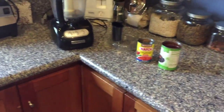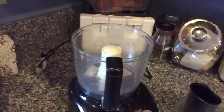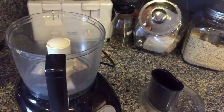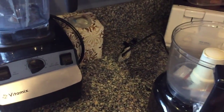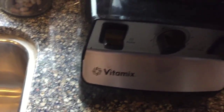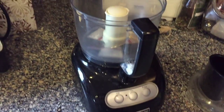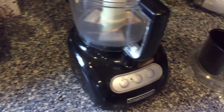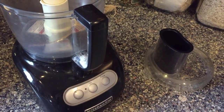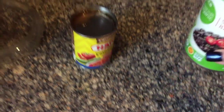Now I'm going to make a black bean dip to go along with those yummy, good-for-you tortilla chips. It's simple, very simple. All you do is use a food processor — just put in a can of black beans.